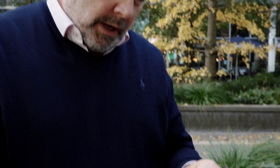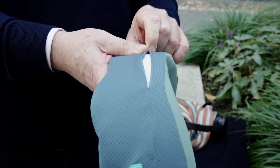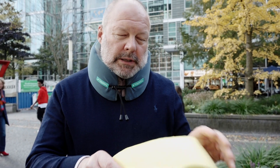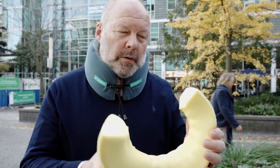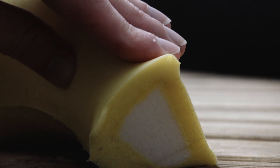Yeah, I would certainly recommend this. I guess you can unzip this and wash it, which is a good idea. It's very solid. The outside is a kind of soft, pliable foam — a memory foam — and the inside is more solid, which gives it the structure. So yeah, it's good, it's comfortable.